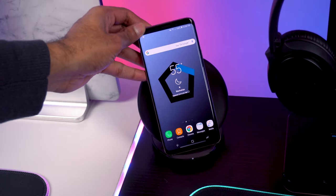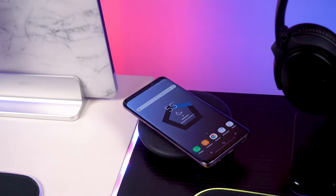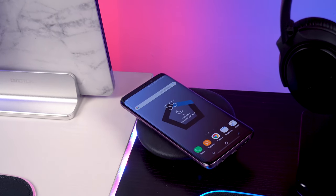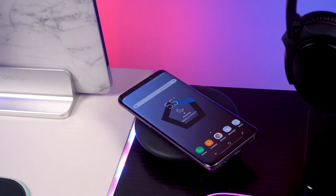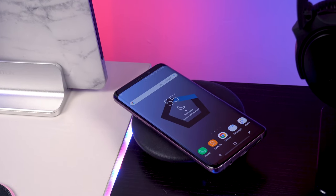Last thing on this desk is the wireless charger from Samsung. It's convertible, meaning you can have your phone standing up or laid flat. One thing I don't like about this charger is that it's a little big and doesn't have a small profile like the new wireless charger from Google.